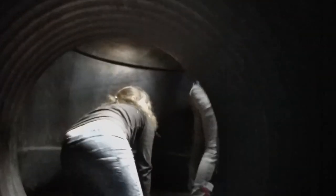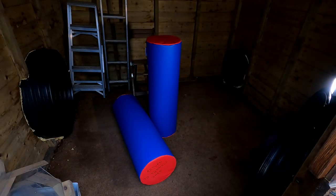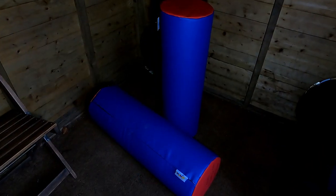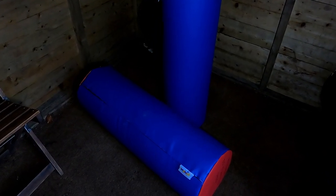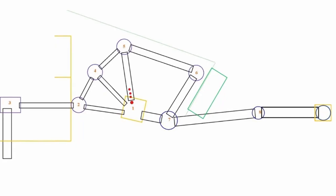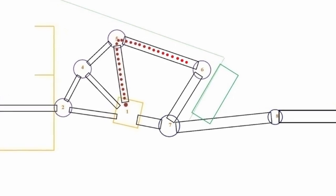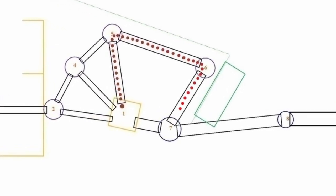When you do your explore of the tunnels bring back anything you find. There should be a couple of soft play cylinders and a large ball. You can then have a go at an activity called rollerball, where you have to roll or slide the objects around the big loop tunnels as fast as you can to get them back to the shed. You can even send one clockwise and one anti-clockwise.